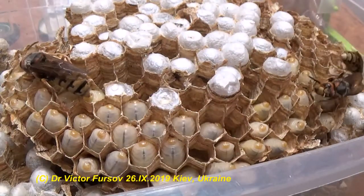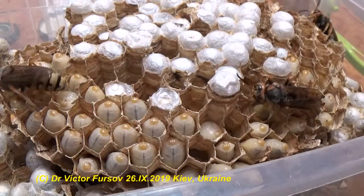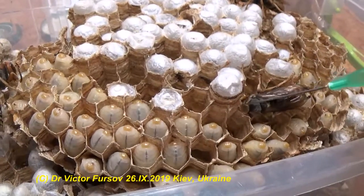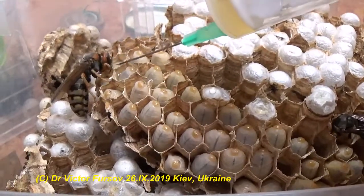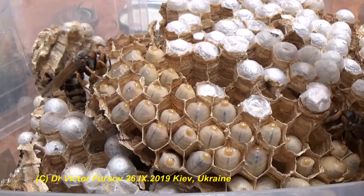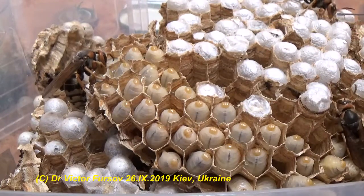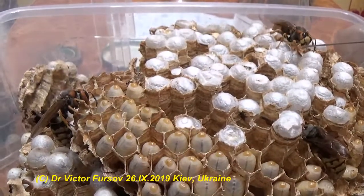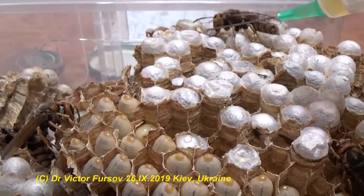One disappeared — I hope she is just sitting somewhere under the comb. This one is the most active, trying to steal the honey from the larvae. I dropped some honey there and I like how this is going.